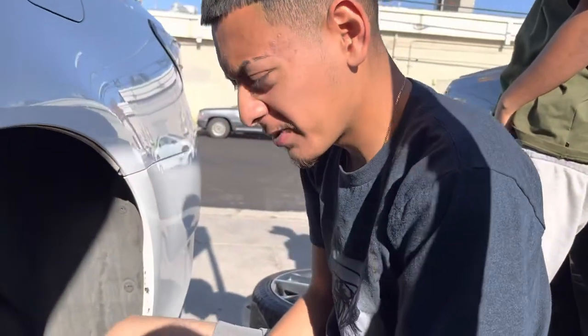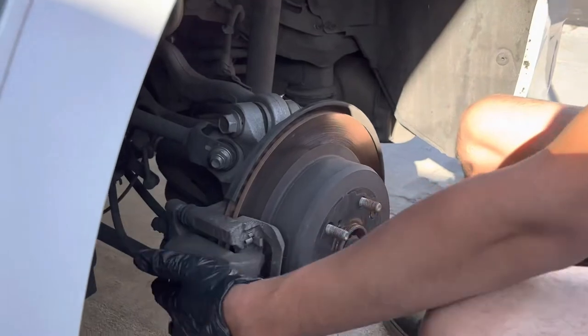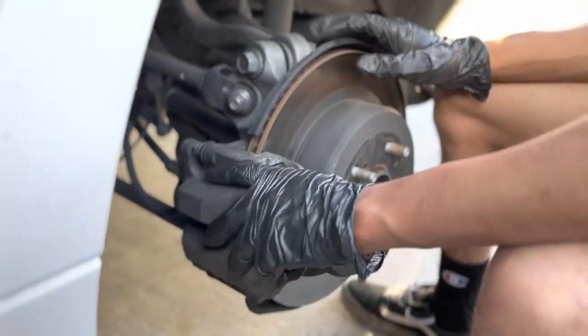For the back brake pads, you have two 14 millimeter bolts. There's gonna be one located on top right here and then one on the bottom. You're gonna want to loosen up the bottom just a little bit.